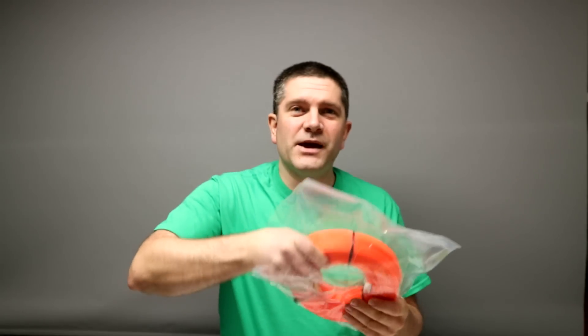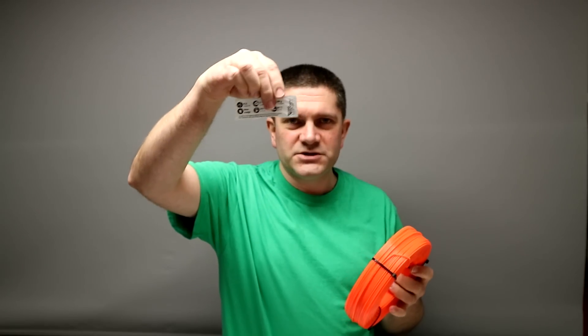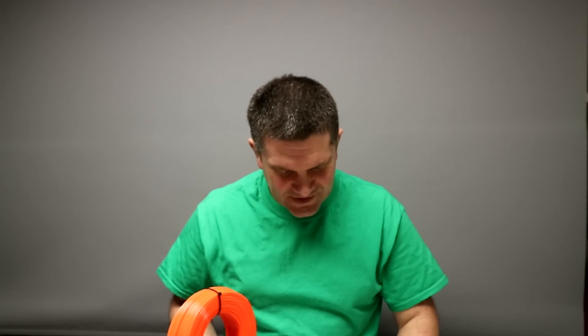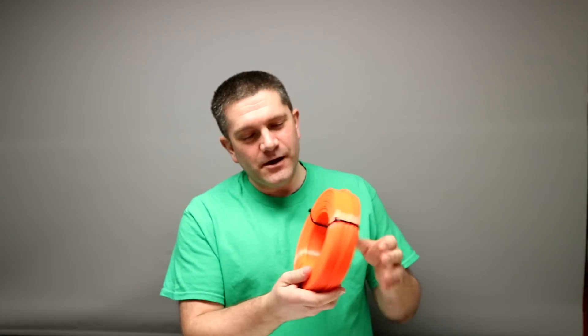Now it's time to actually open it up. After taking the bag away, we've got a little sachet of desiccant in there, and it comes with a label as well, which I'm going to use in a moment. The coil looks pretty well packed — pretty solid, not going to fall apart on you. Let's just quickly weigh that. Okay, so there's 840 grams, which means they've been a bit more generous — that's supposed to be a 750-gram reel. So it's nice to know that Das Filament ships slightly oversized coils.